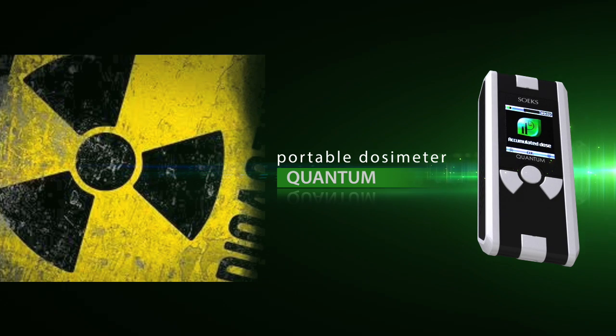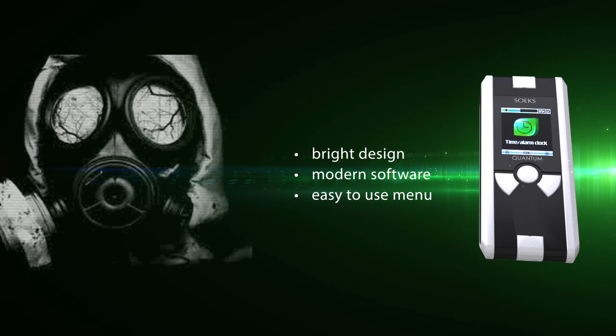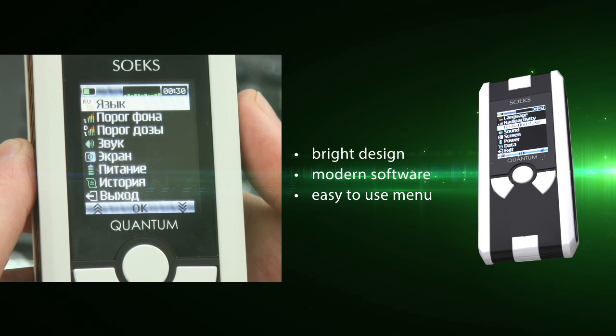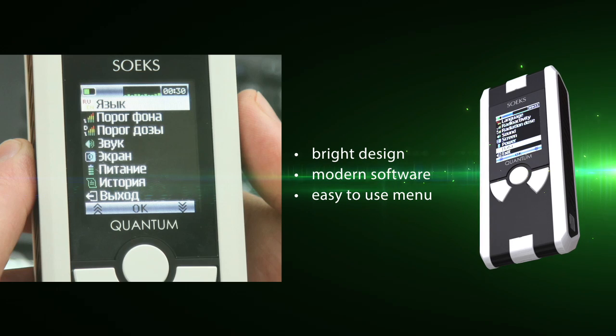Soex presents a new portable dosimeter, Quantum. Bright design, modern software, and clear menu — these are the main advantages of the new Quantum, which allows easy use for professionals and unskilled users alike.